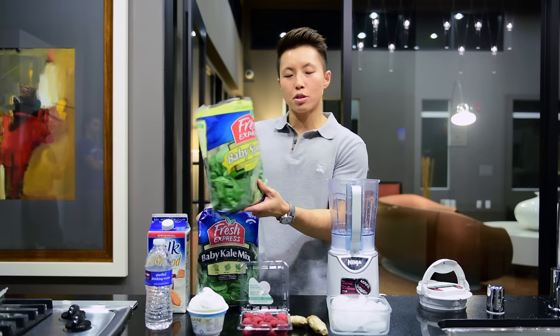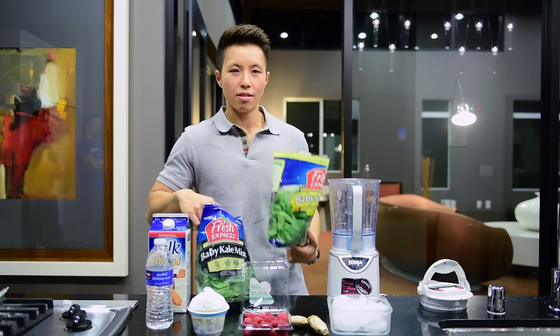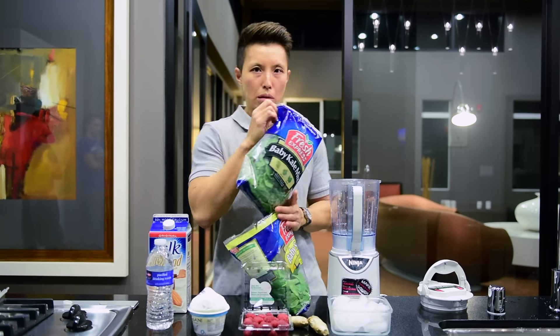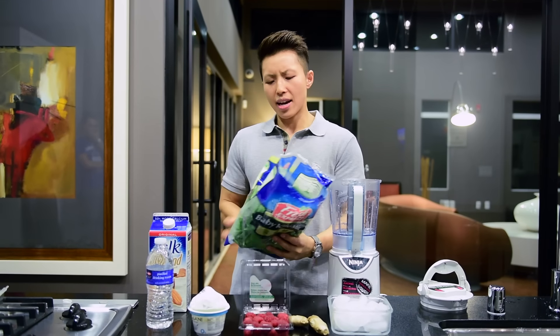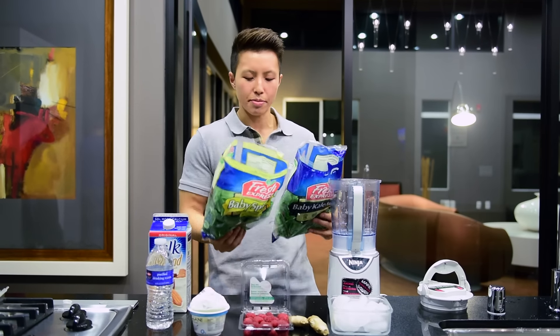We've got some baby spinach. You know, the younger they are, they're more turtle. Some baby kale mix. They both have a good amount of potassium, vitamin K. I don't really know what it's good for. I just know that if it's green, it's healthy, you know what I'm saying?